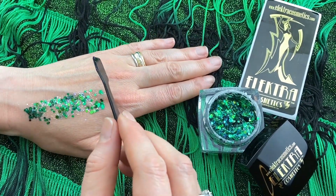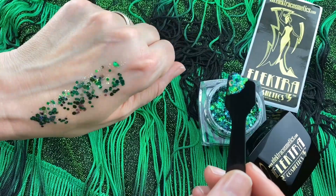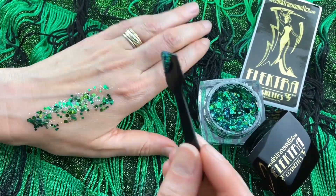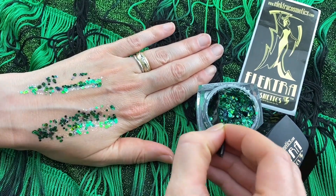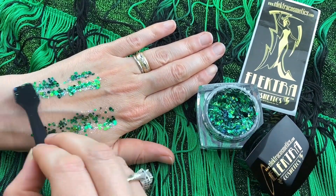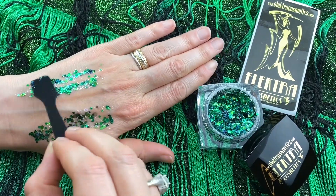You can put it on using a fingertip, a brush, or the applicator like I'm showing here. The secret is to get it as flat to the skin as possible — that's going to give you the most shine and the longest wear pattern.